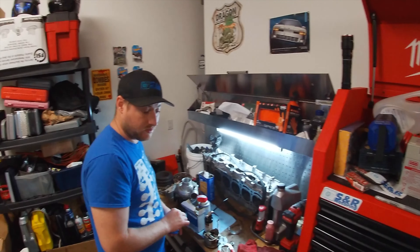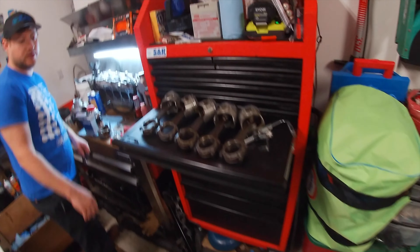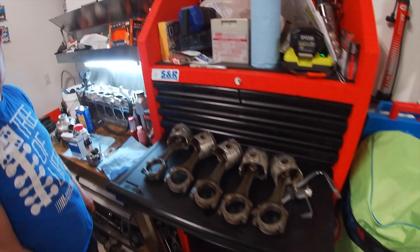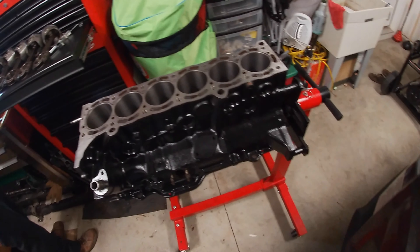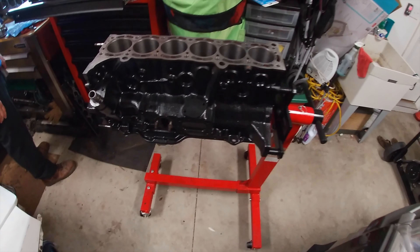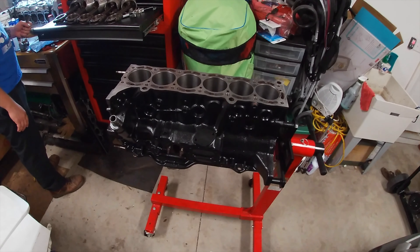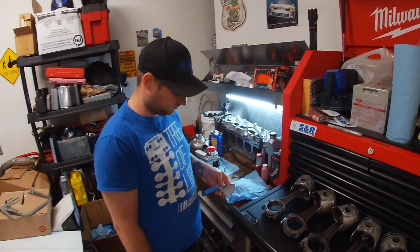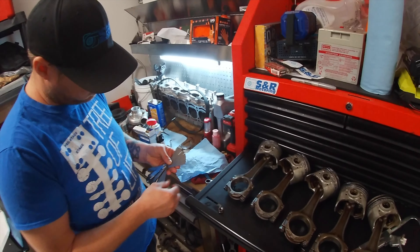So what are we going to do today? We're going to go ahead and file the last ring, get the ring, and we can go ahead and slide the pistons down in there. Let me put the front cover on. If I've got the rear main seal, we can put the rear cover on. And if they're still done, we can break into the head. All right, let's get to work, son!